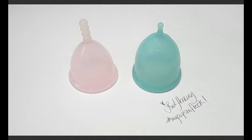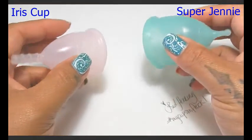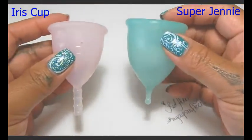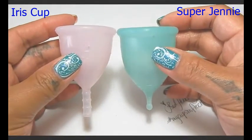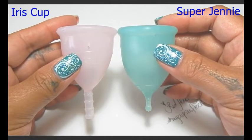If you did see my large comparison already, I did say that this was a request from Q. Thank you for contacting me here on YouTube and on Facebook. I'm sorry that I did miss your comment in the beginning.